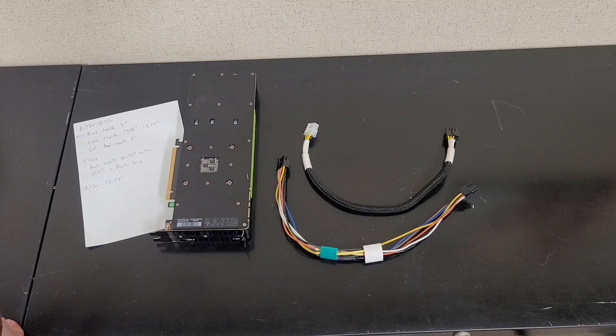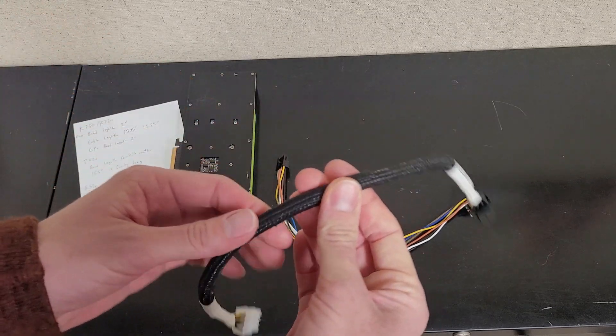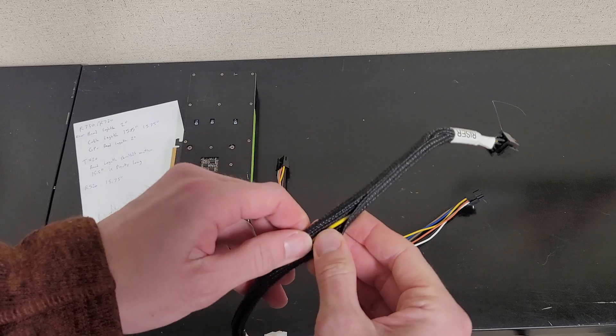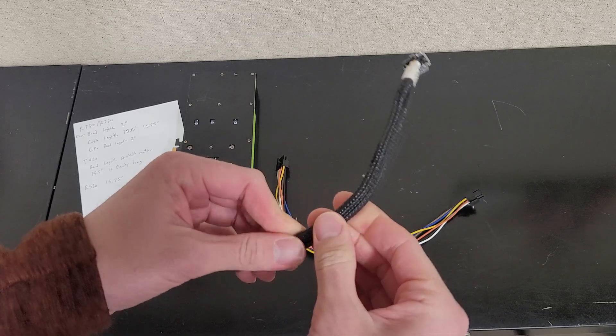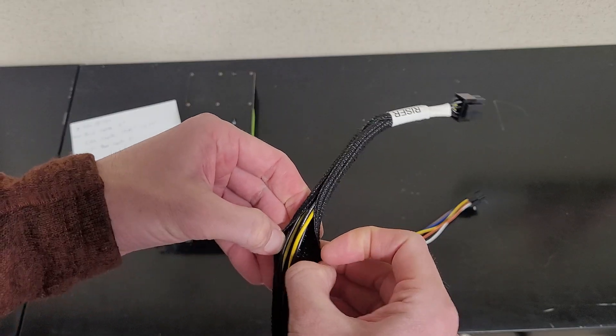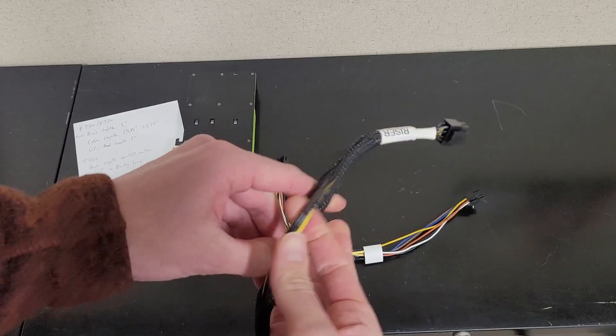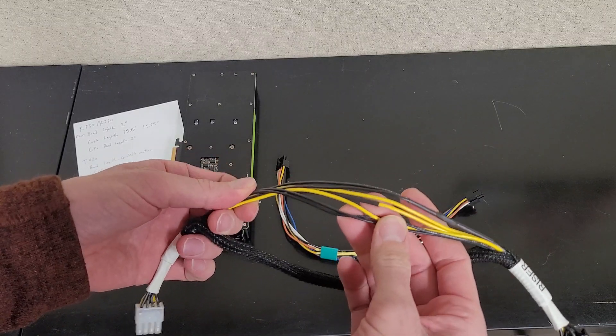Hopefully by next month I'll have a hundred of these made up. I'm a little conflicted on the cable covering still, but I think it'll be fine. It's a little bit thicker, which I covered in my other video, but it's kind of nice and easier to work with.